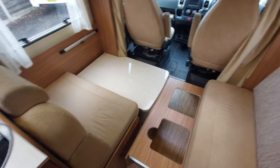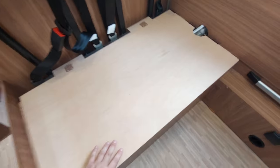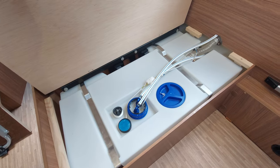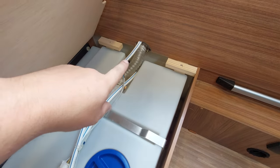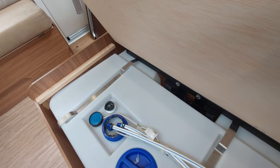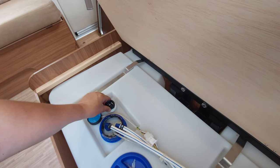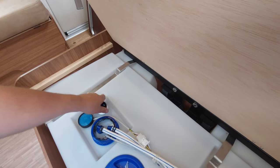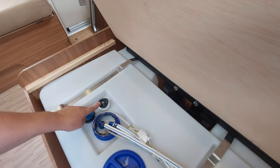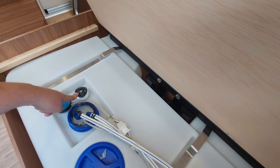With the cushions removed from the dinette area, underneath here is where the fresh water tank is housed — that pipe runs in from the fill point outside. It's very important to drain this down in freezing conditions, and whenever you're not using it you want to get the water out so it doesn't become stagnant. There's a wheel on top of the tank: turn it clockwise to close the valve and retain the water. Make sure that is closed before filling, otherwise it will pour onto the floor underneath.